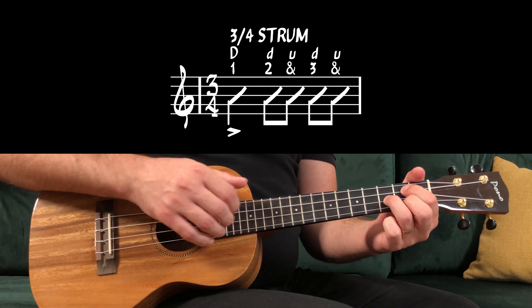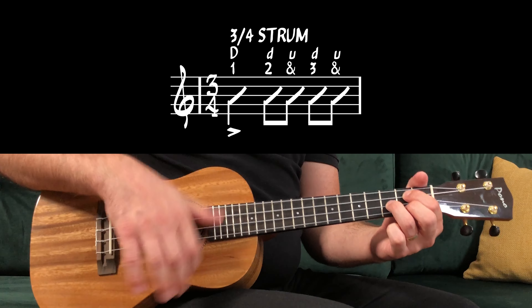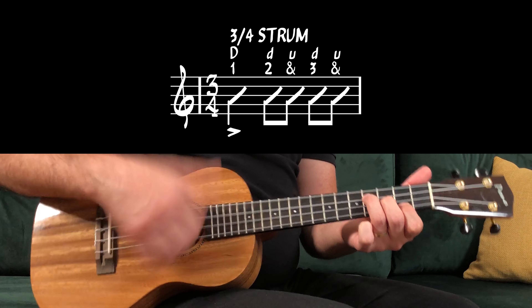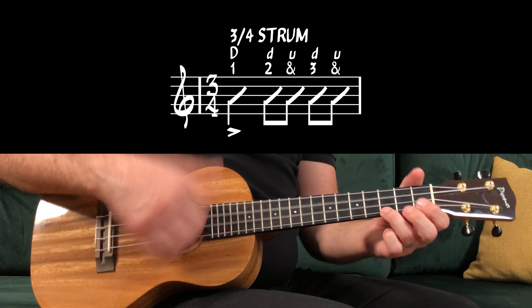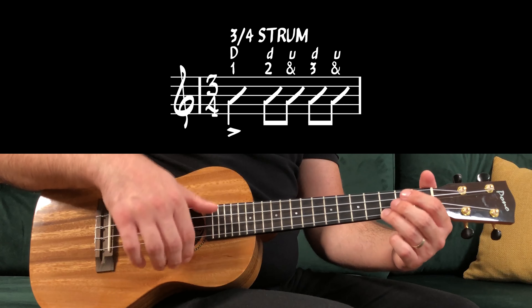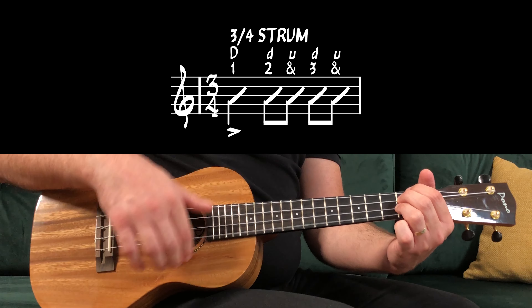If you want to apply this to the verse it would sound like this: 1, 2, 3 — 1, 2, 3 — G, 1, 2, 3 — E minor, 1, 2, 3, 4 — C major, 1, 2, 3, 4 — D major, 1, 2, 3, 4.